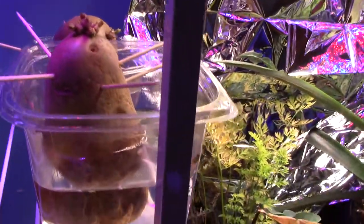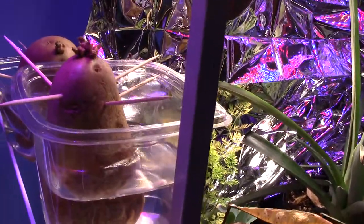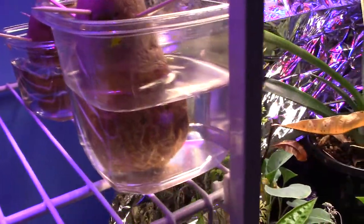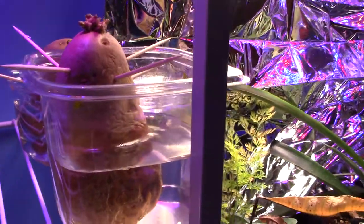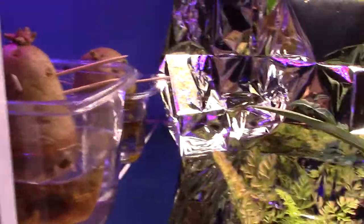And your potatoes — how about that? I was told through another YouTuber that if you put like a third to half of the potato in water, you can hold it up with toothpicks, kind of like with an avocado. That's way in the back.